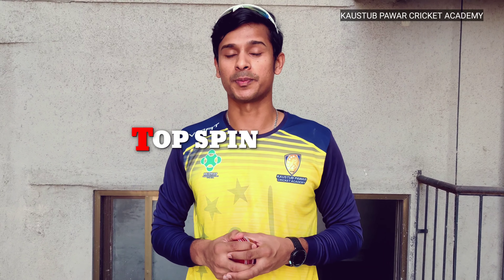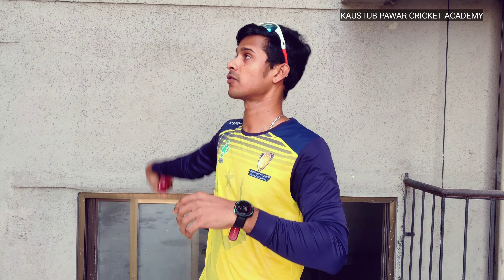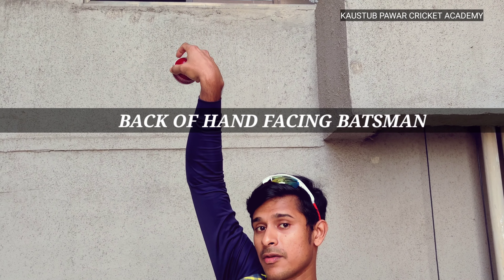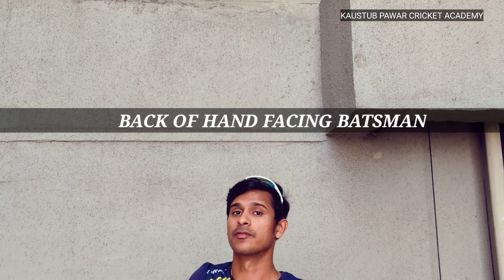Now let's move to top spin. In top spin all the positions are the same as leg spin, but the back of the hand should face towards backspin. When you bowl like this, your ball will go straight.